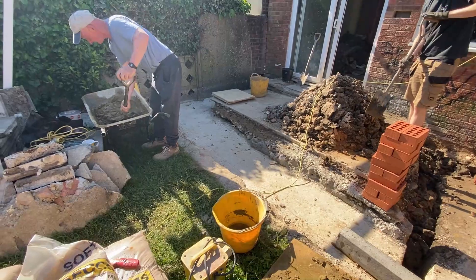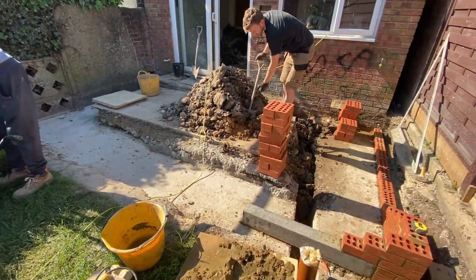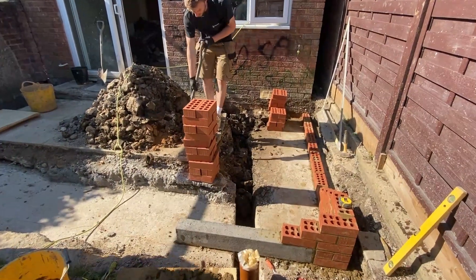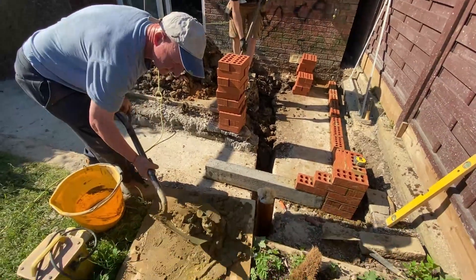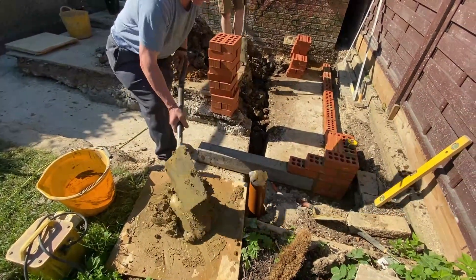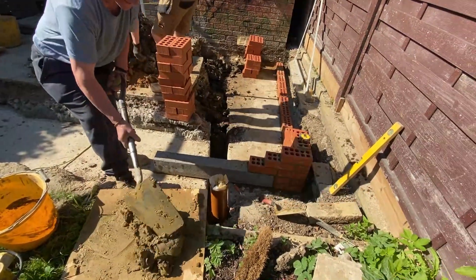That means they're really good at dealing with environments where there is frost and water attack. So basically in this lower area, which is going to be the bottom of the house before the damp proof course, we're going to lay engineering bricks — and you'll never see these bricks as they'll be underneath ground level.